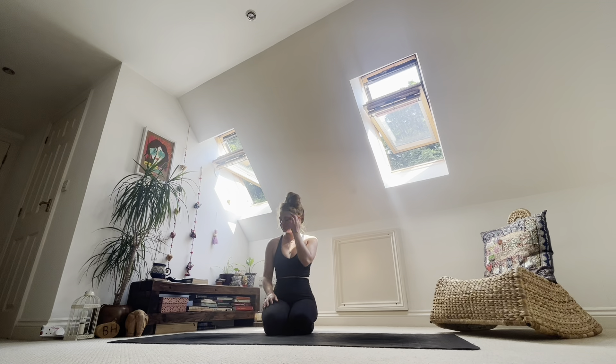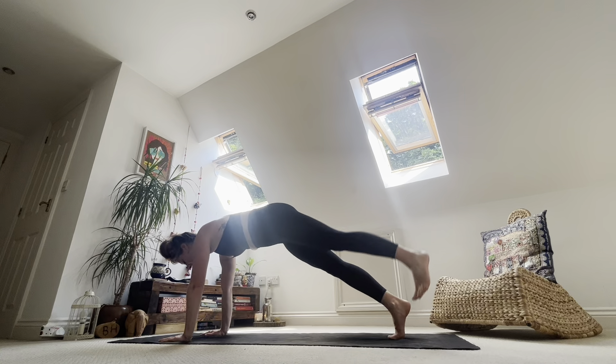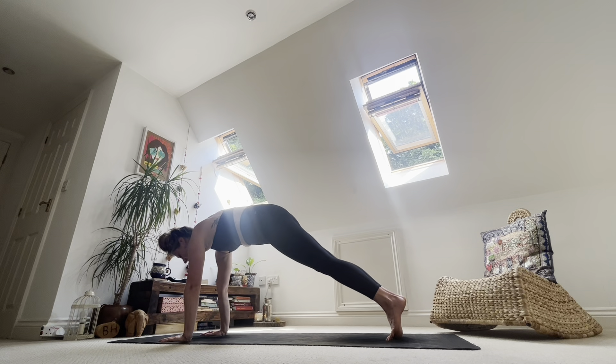We're going to start in a high plank. When you're ready, place your hands underneath your shoulders. Step your toes back so you come into a high plank. Come up onto the very tips of your toes and take the weight forwards. Lift up through the quads, through the bum cheeks, through the lower belly, through the ribs, through the chest and find a breath.